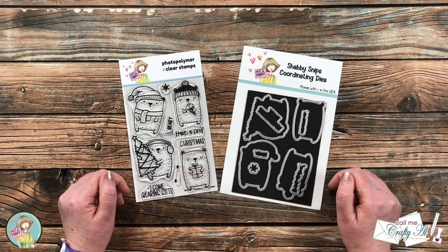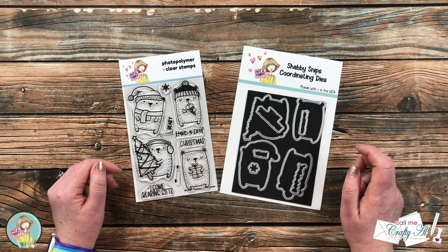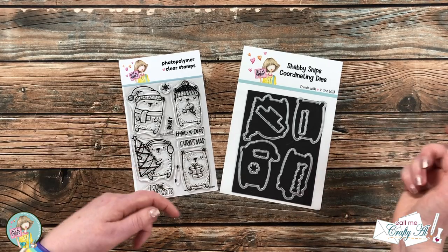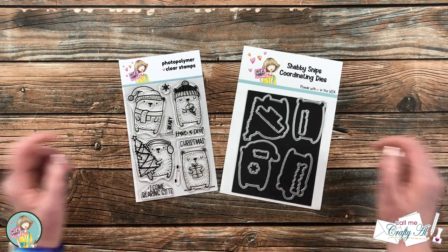I know that you're going to love to visit those other videos to see what everyone else is creating. As I start today's process I will let you know about other products and tools that I bring in, but as always if I ever leave you with any questions you can leave those in the comment section below and I'll get back to you just as soon as I can. Let's get crafty!